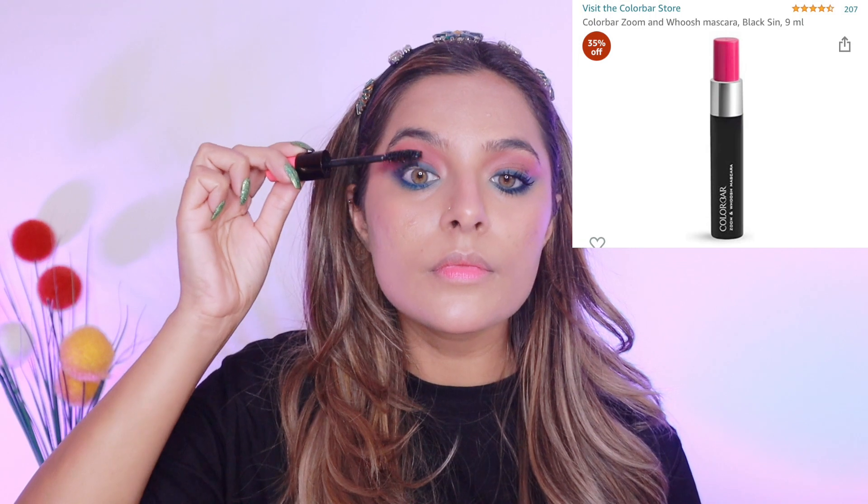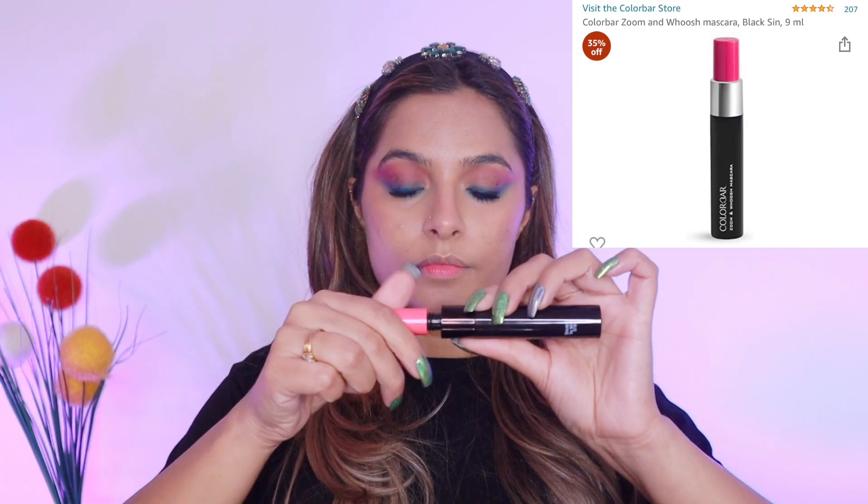I'm making the pink colour look even more prominent, so I'm using a slight layer of the pink blush and applying it on my eyelids. For mascara, I'm using this Colorbar mascara — it actually has two mascaras in it: one for volumizing your lashes and the other for lengthening them. I really like it and I'm applying it on both my upper and lower lashes.